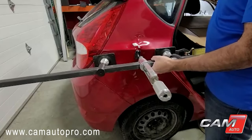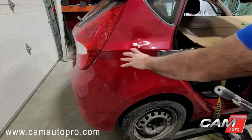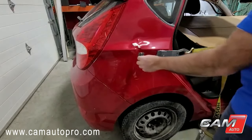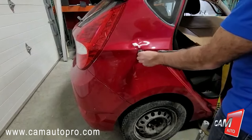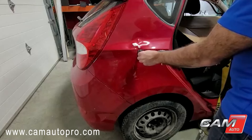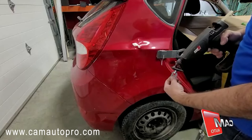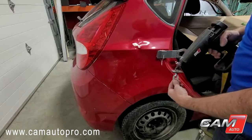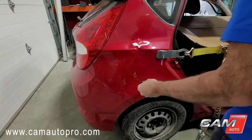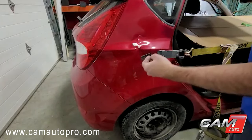Now I need to change the tab. You see most of the dent is done. So I had the tab here before, now I need to move it a little bit forward so I can pull and hammer that area a little bit forward.